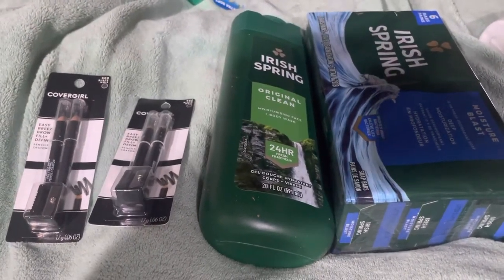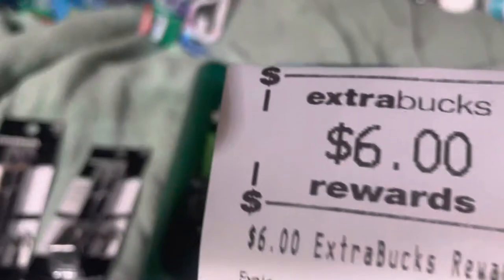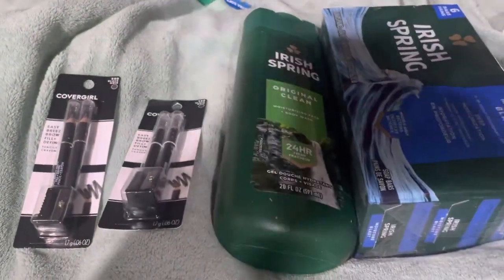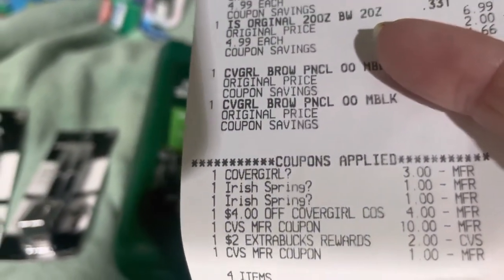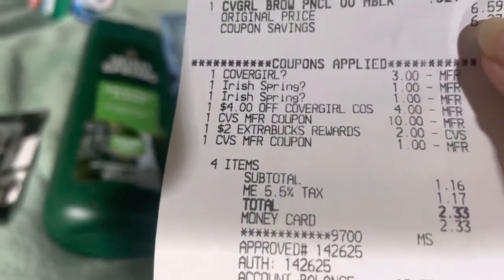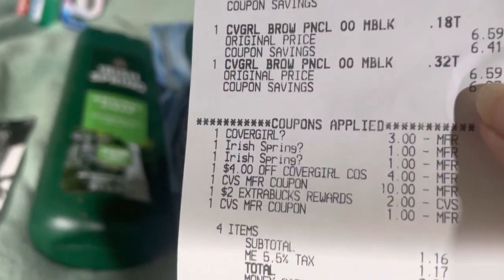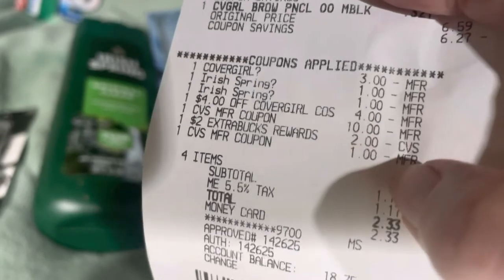The CoverGirl deal is buy two and you get back six dollars — you can see it right there. I didn't have regular CoverGirl coupons, but I had a four-dollars-off-any-CoverGirl coupon that everyone received — right there, see, it says four dollars off CoverGirl. I took that off one item, then used a three-dollars-off-CoverGirl-eye coupon. Then a dollar clicked in for the Irish Spring as well.